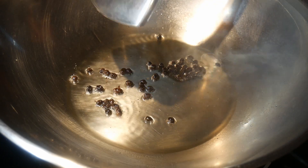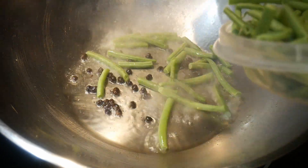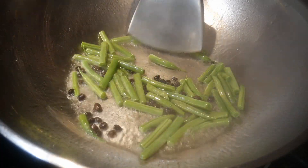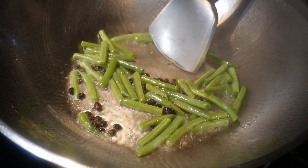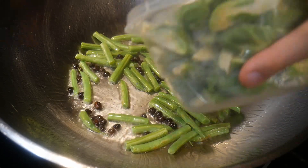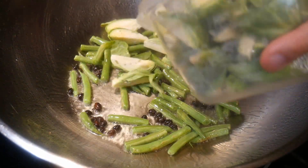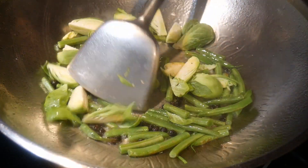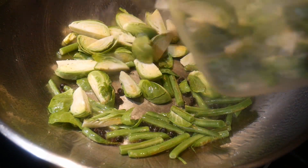I'm going to use five different vegetables, starting with some french beans. I have all the vegetables prepared in advance so they are readily available in the refrigerator. Next, I'm going to add some brussels sprouts. Cooking this dish is really easy because I have everything prepped in advance.